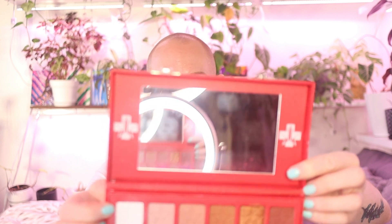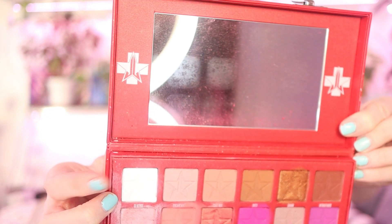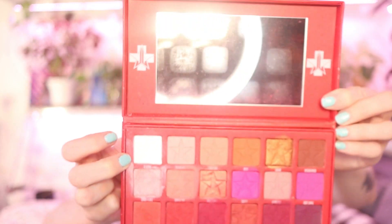When I mentioned Jeffree Star at the beginning of the video — here's his Blood Sugar palette! The reason I'm showing it is because there's a beautiful shade of white in here called Glucose — it's very pigmented and beautiful. So I'm still using Jeffree Star for my gray palette look. I'm going to take that white and just use it here.